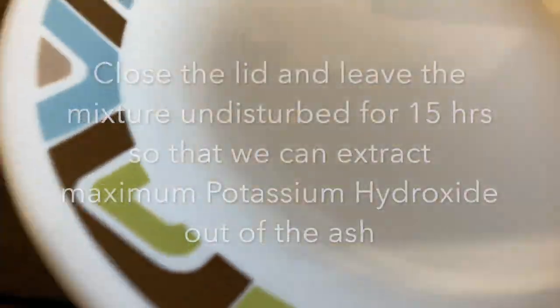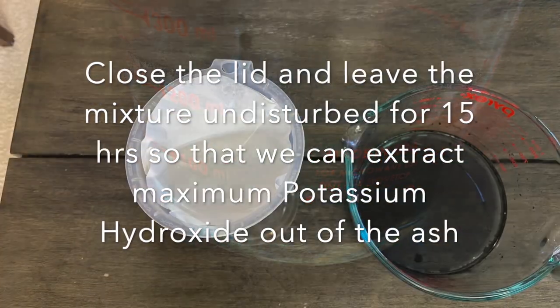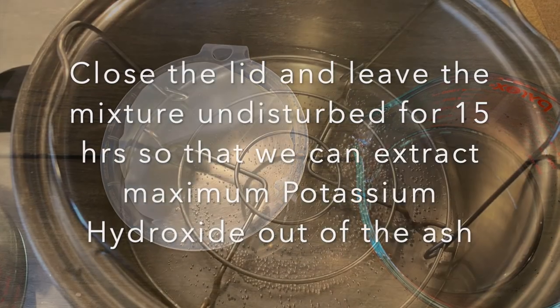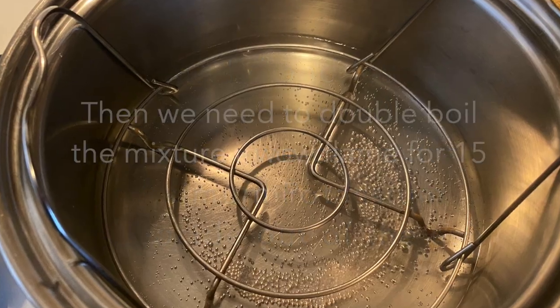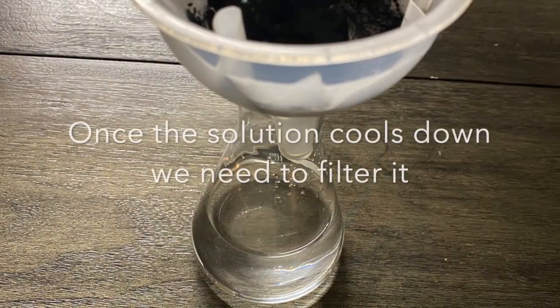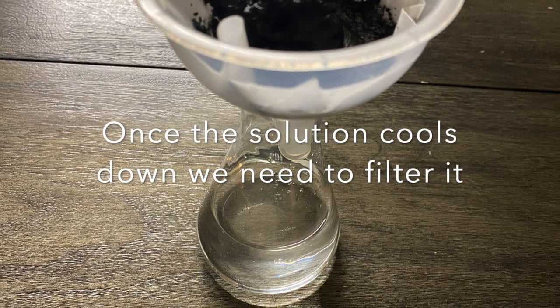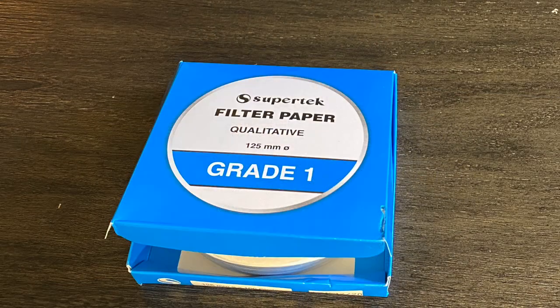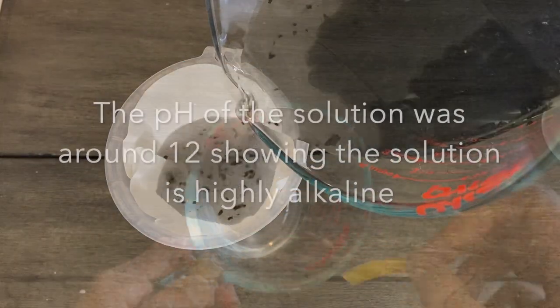Then close the lid and leave the mixture undisturbed for 15 hours so that we can extract maximum potassium hydroxide. I then double boil the liquid ash mixture for 15 minutes on a low flame. Once the solution cools down, we need to filter it. I used 125 mm filter paper to collect the liquid lye.